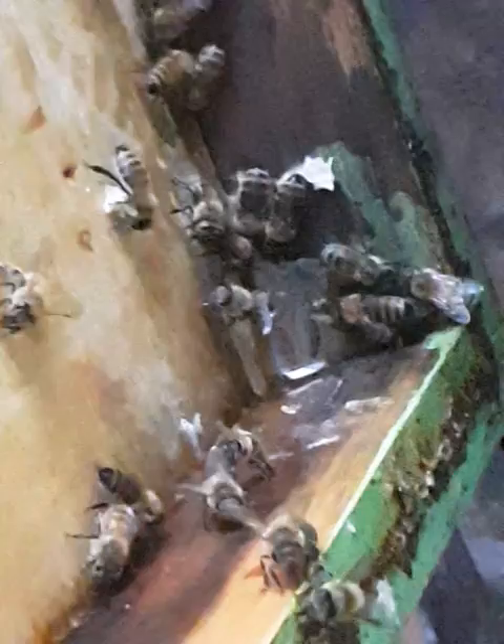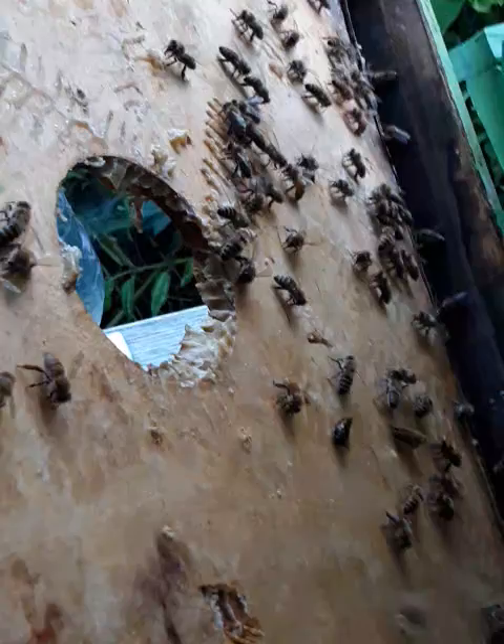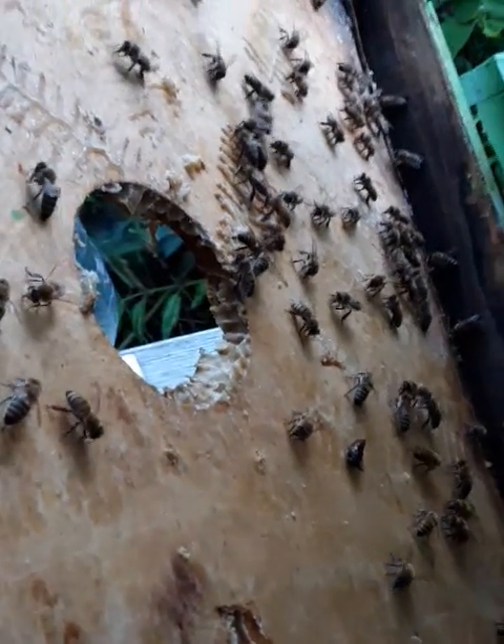There's a lot of nectar in that corner. They're fun to watch — nice healthy bees, they look so good. I'm really happy with these bees. We're going to have this board clean before I go to bed tonight, I'll tell you that.